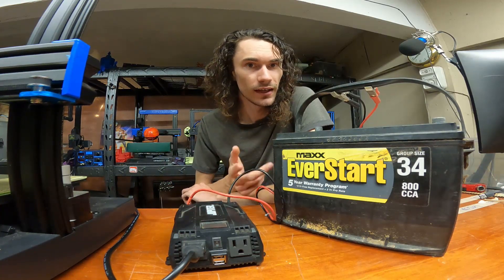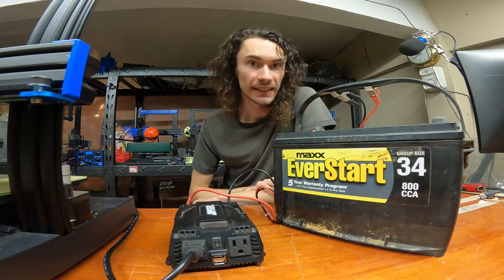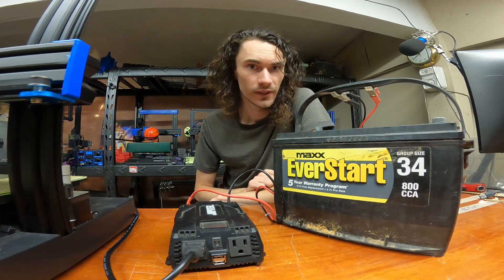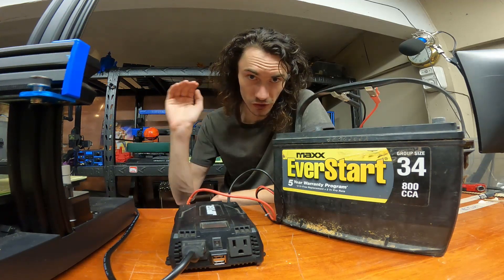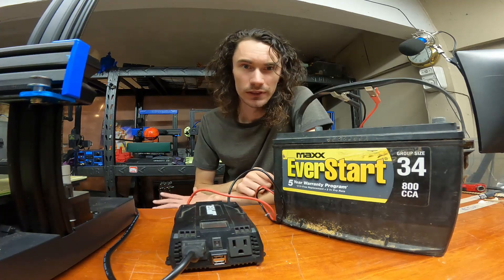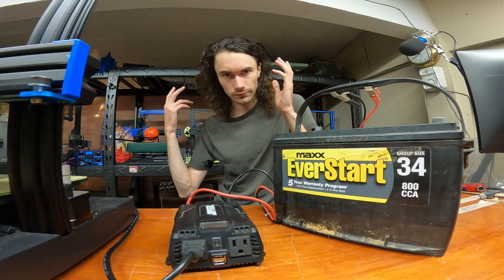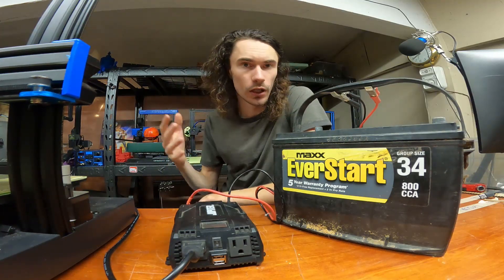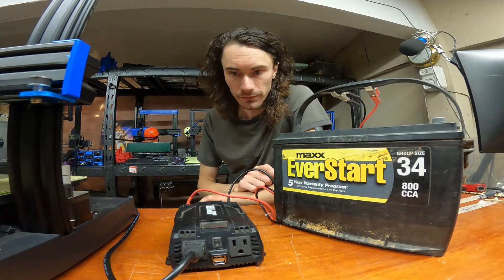The main reason I wanted to use a car battery is there are lots of applications where you don't own a generator, or you have a car but you're trying to save fuel and don't want to keep it idling for an hour or two while you crank out a print. The idea was: could you pull off a print just using a battery and the inverter? The answer is totally yes. The biggest power draw — short of your heated bed, which I do not recommend using because it will just suck all the power immediately — is your hot end. In the case of the Artillery printer, that's somewhere between 40 to 60 watts of power, which is a fair bit.